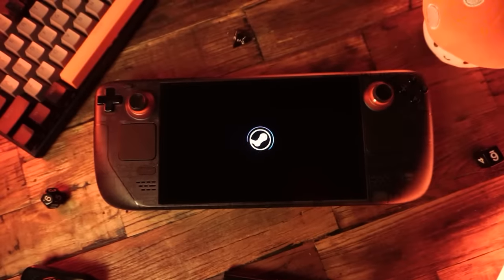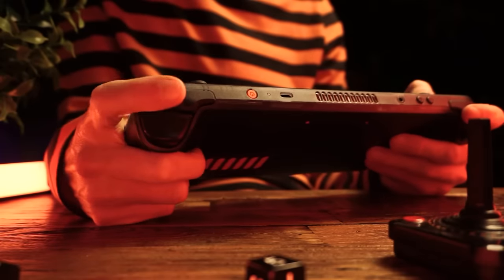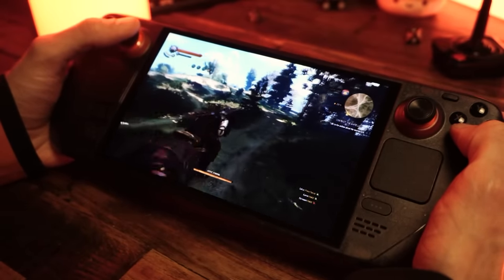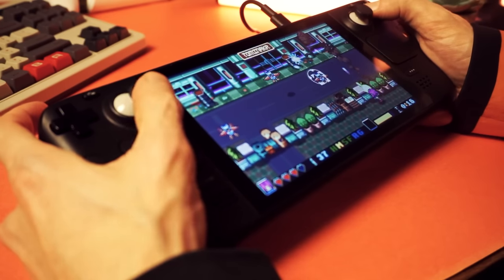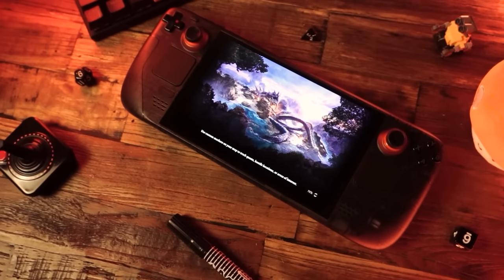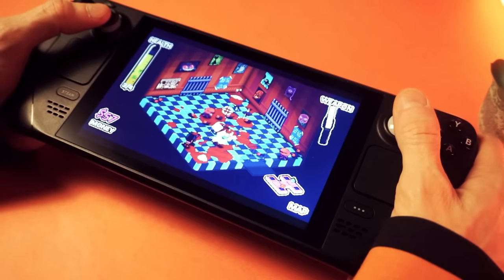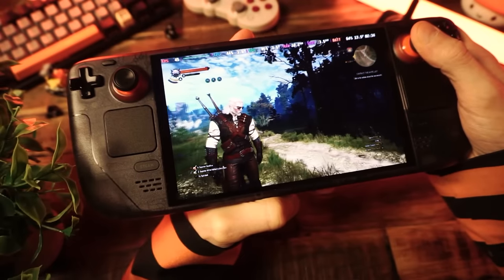The Steam Deck is great — everyone knows it. It lets you play your PC games anywhere: on the couch, on the chair, even lying down. Part of its appeal is the value; it's one of, if not the cheapest entry point into PC gaming. With this one device you can access the greatest library of games, from indie gems to the latest bombastic AAA titles.